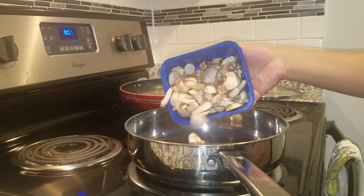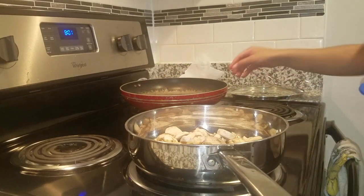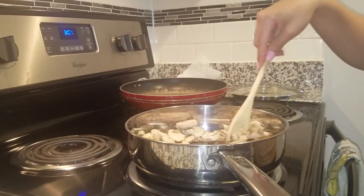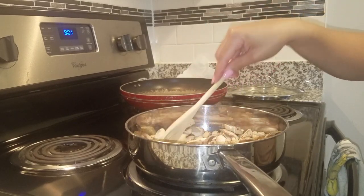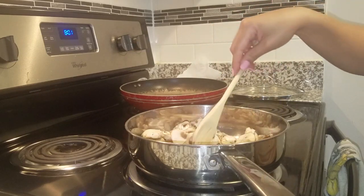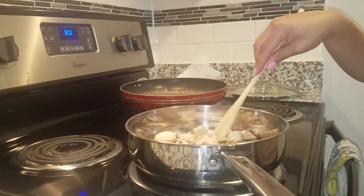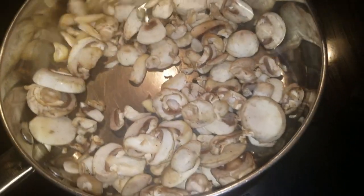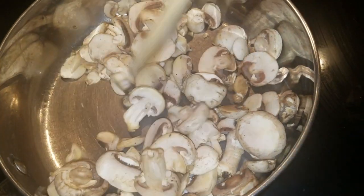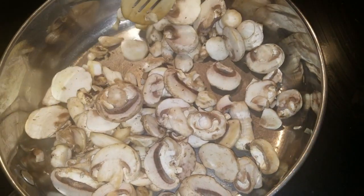Next you want to add the mushrooms. Once all the mushrooms have been added, take your wooden spoon or spatula and make sure the mushrooms get a good amount of evenly distributed extra virgin olive oil. We're gonna cook this until you get a nice golden brown color — about three to five minutes — until you see a little bit of grease on the mushroom, a nice golden brown color. It's gonna be nice and soft with a little fragrance.